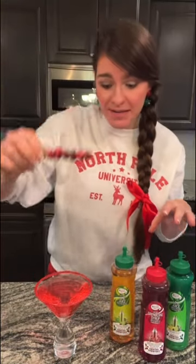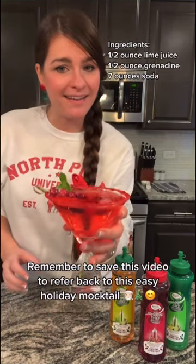Add some sugared cranberries, a mint sprig, and you have the perfect holiday mocktail.